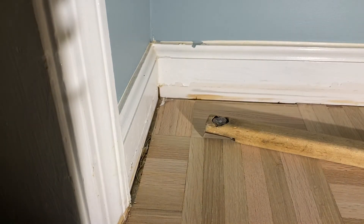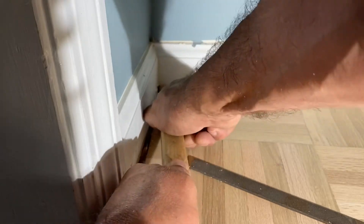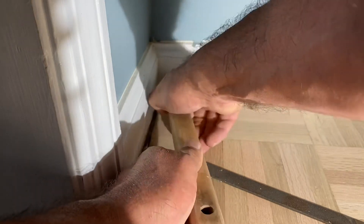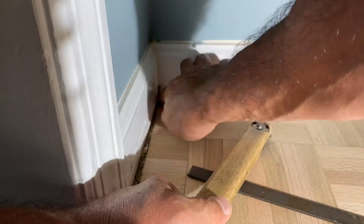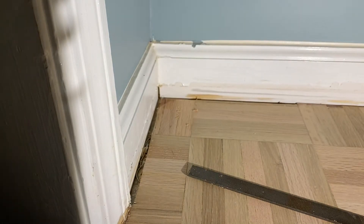After that, grab your one-inch scraper — this is the file. The secret to happy scraping is keeping your scraper sharp and always going with the grain. You want to put a little pressure down on the head of that file, then pull back gently. You're not trying to gouge the floor — you're just shaving off one thin piece at a time.